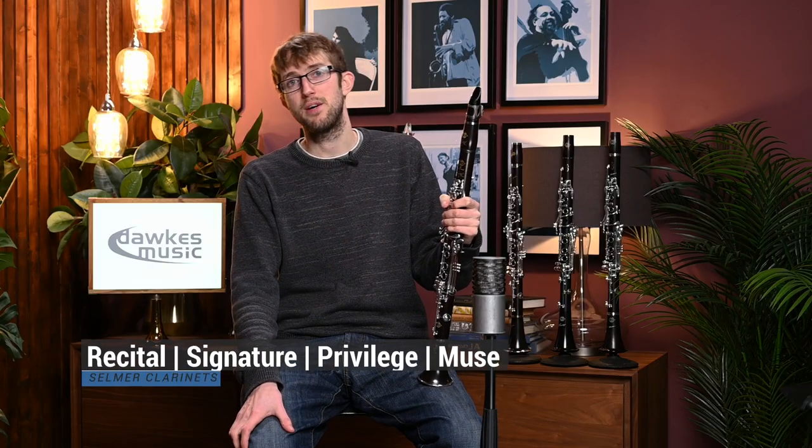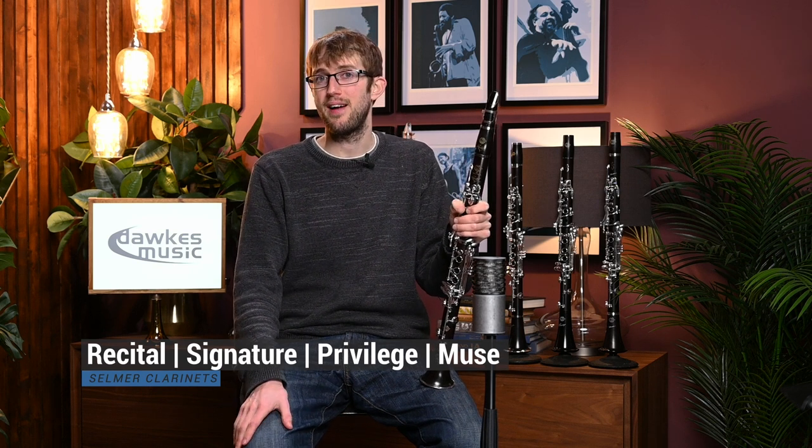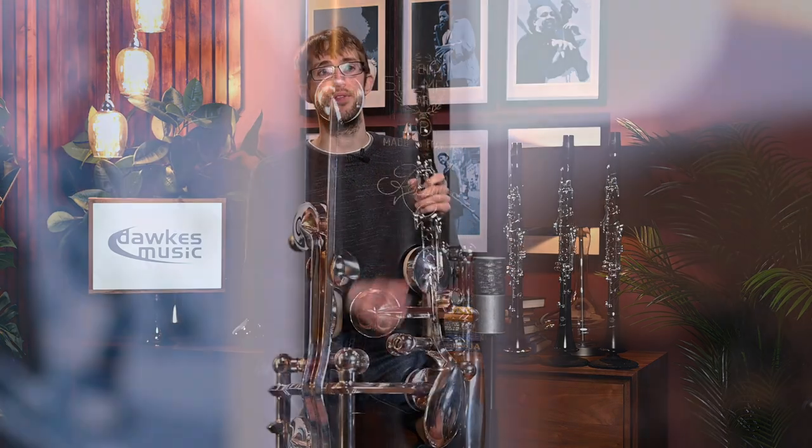So I've got four different Selma clarinets that I'm going to play with you today and I'll talk a little bit about each one as I go. First up I've got the Selma Recital, then I'm also going to be looking at the Signature, the Privilege, and the Muse. So here we go, first up with the Recital.